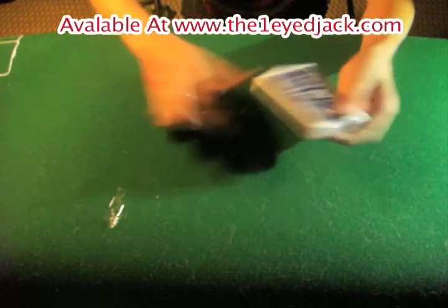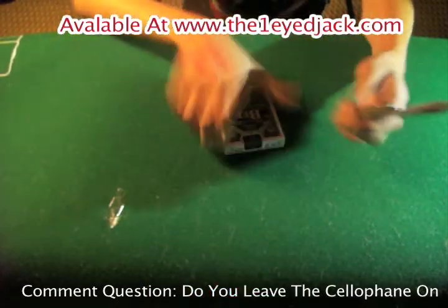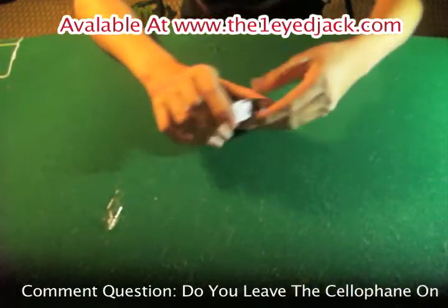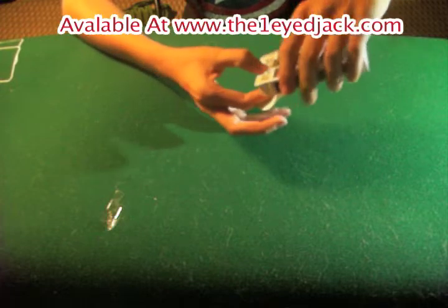Now on to the cards — let's get the seal off here. I know some people would like to keep it on, but tell me in the comments: do you guys keep the seal on? I try to but it's kind of a pain, so I try not to, but sometimes I do. By just opening this up, the cards already look really nice.